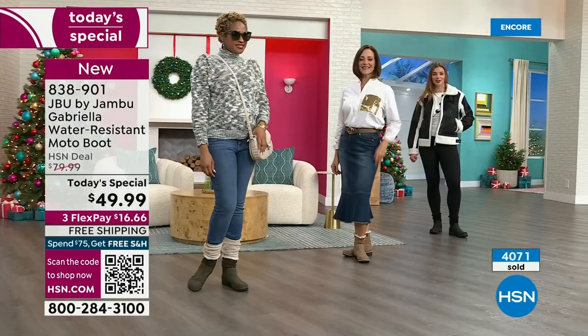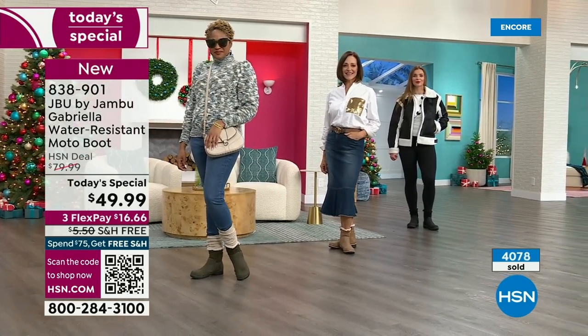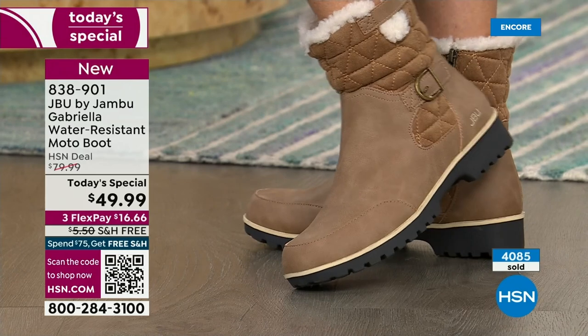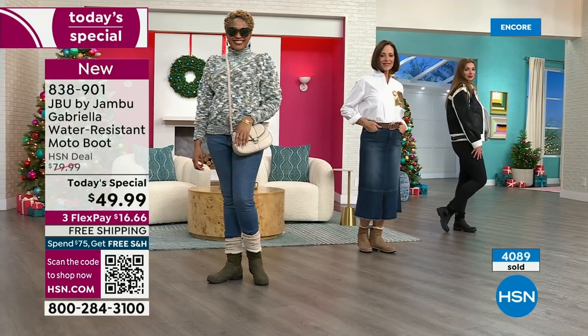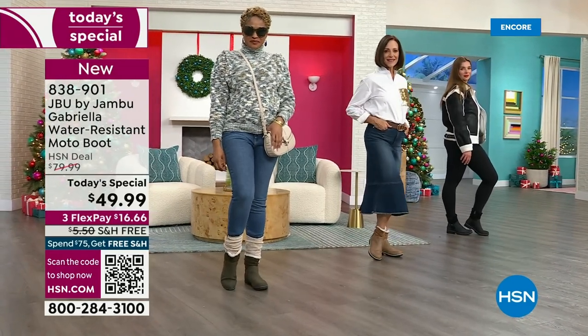Suzanne says: I first looked at them on my desk and thought they were going to be heavy. Then I picked them up and went, 'Oh my gosh, these are just so lightweight.' Also, because I play a lot of tennis and had surgery on my left leg, my right foot is bigger. I love the toe — there's plenty of room, and I really have trouble with that usually.